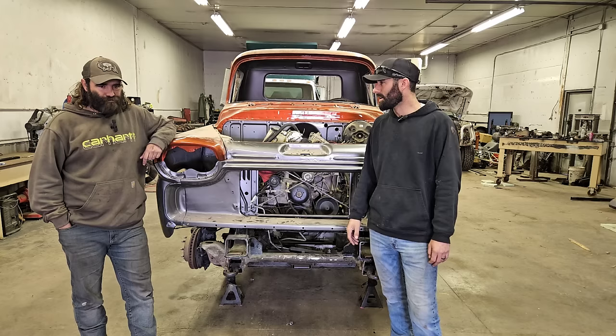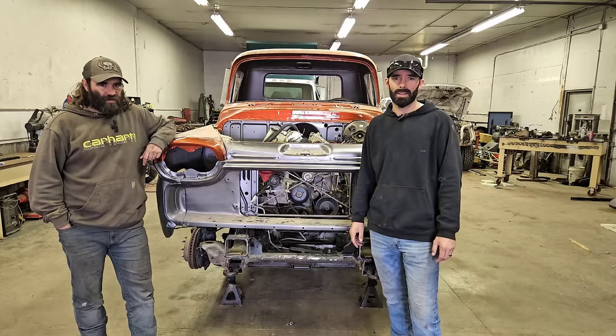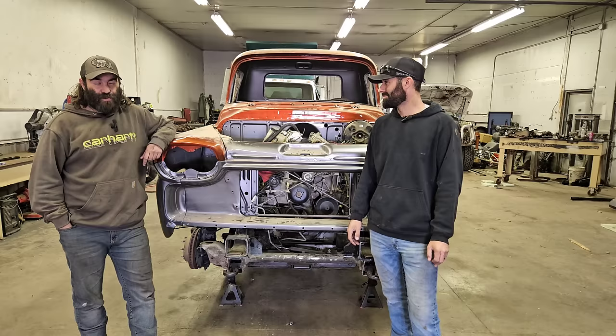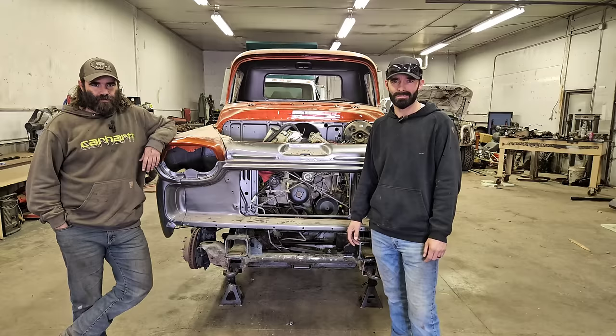One thing we want to mention: stick around until the end of this video because we have a little sneak peek of the video we're going to have for you guys next week. It's something you're not going to want to miss — it's pretty unique. Anyway, that's it. We just want to say thanks. Now let's get to the video. Let's go.